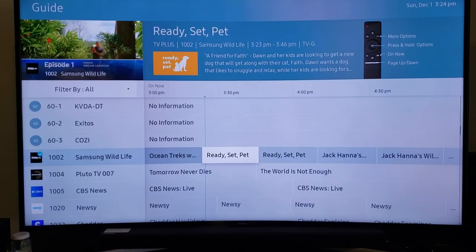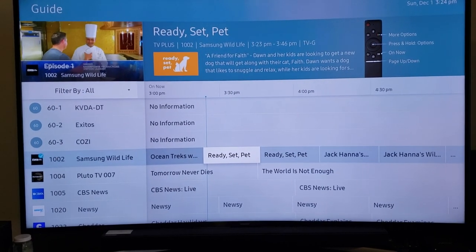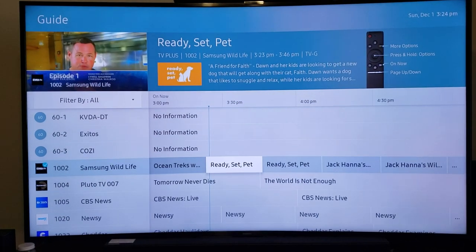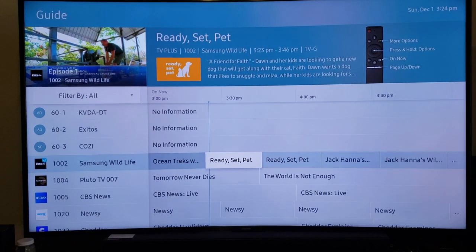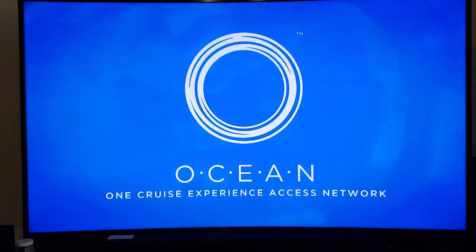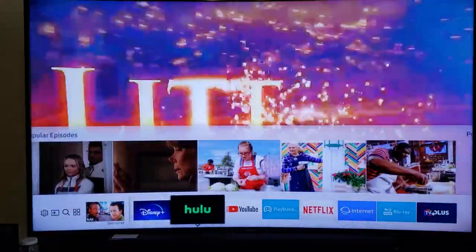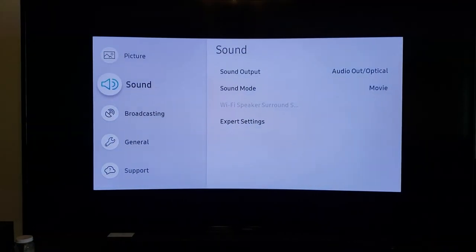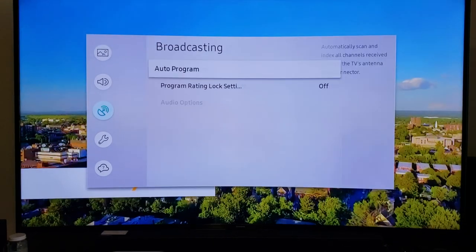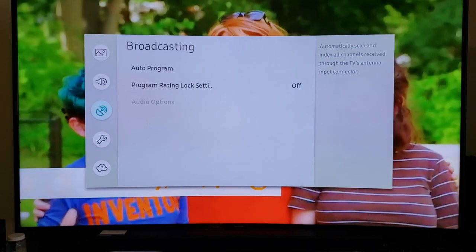You may notice you have some local channels there, but they're probably not going to look all that good. So back out completely, go to Home, then Settings, click Enter, and go down to Broadcasting.